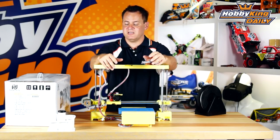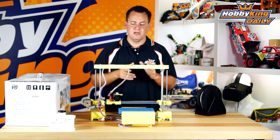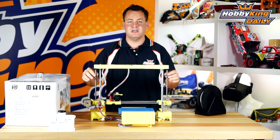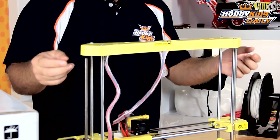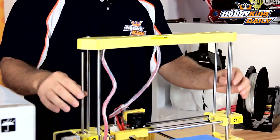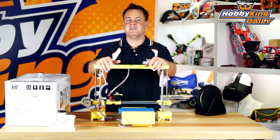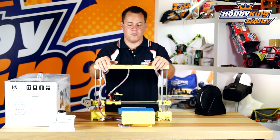It reminds me a lot of the RepRap i3 in the way that it's designed, but unlike a lot of those that are using regular threaded rod, this one is actually using rolled lead screws, brass nuts, and molded parts — a very finished product compared to a lot of those printers on the market.